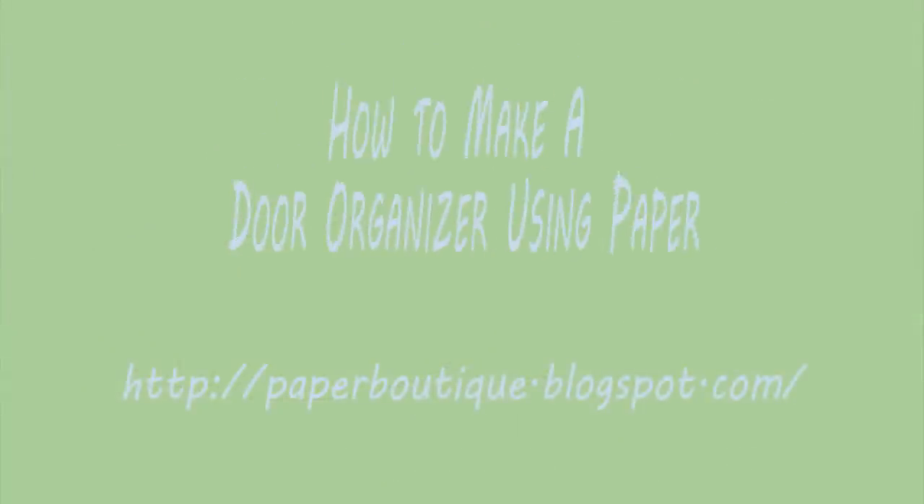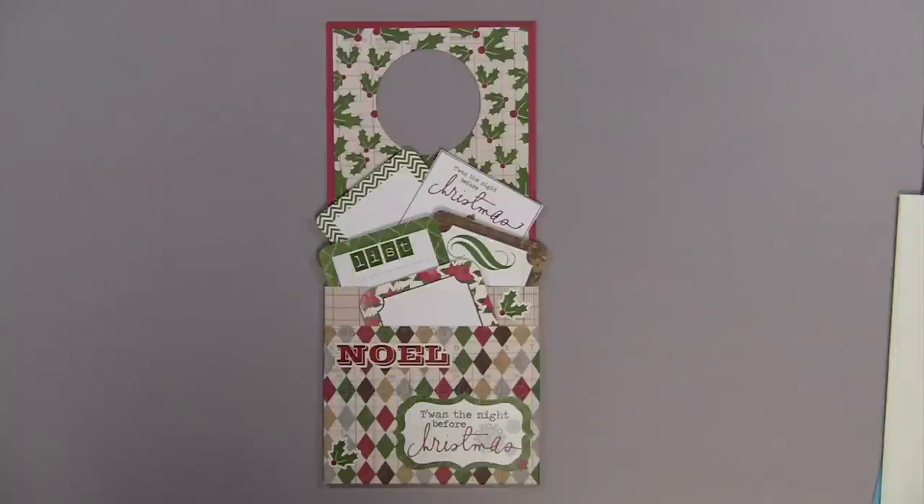Hi, I'm Linda from paperboutique.blogspot.com and today I'll be showing you how to make this cute door organizer. I saw one of these made out of fabric and just had to recreate it in paper. The fun thing about this project is that it works for any season — you can vary the paper and make it work for any season.